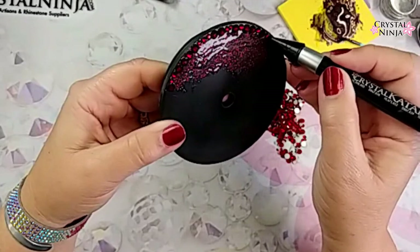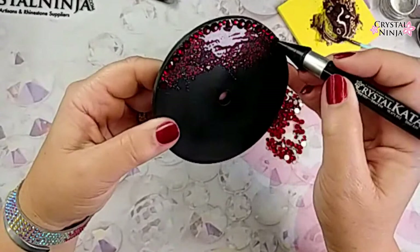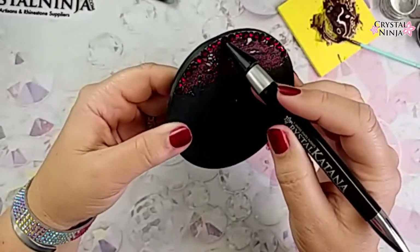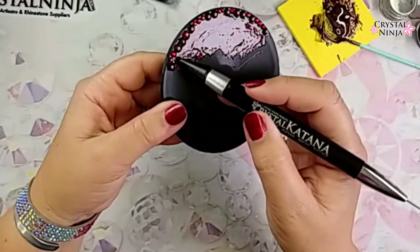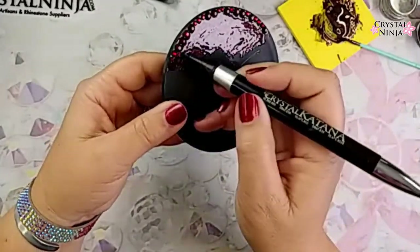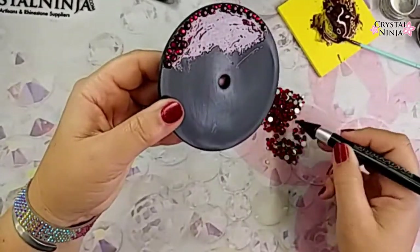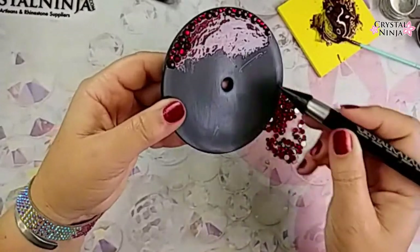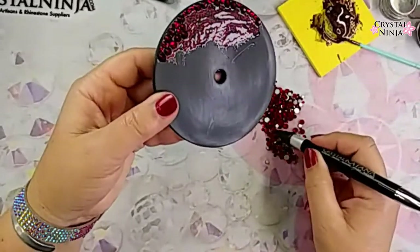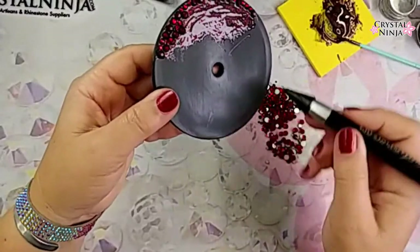The mix packs have typically SS5 to SS20, and you get an average of 1,440 stones or 10 gross in the packets. It just makes for nice when you have only size 20s of one color — pick a similar color and a mix pack and you've got the recipe for success. You've got all your fillers, you've got all the sizes, so it makes for a nice mix without having to buy a whole 10-gross pack of every single size and every single color.